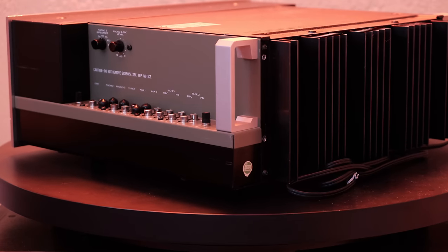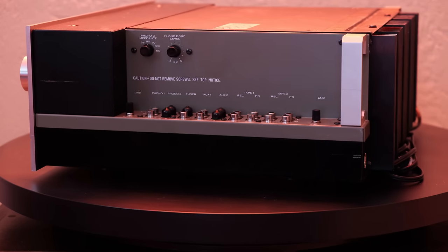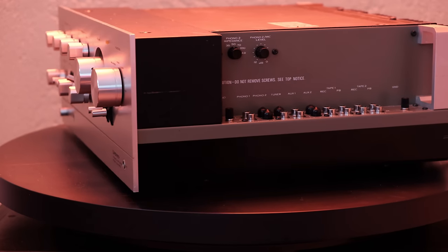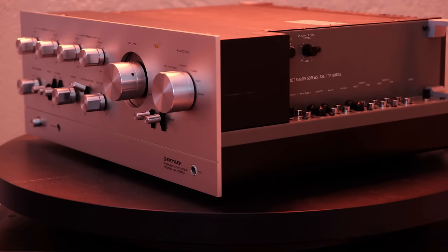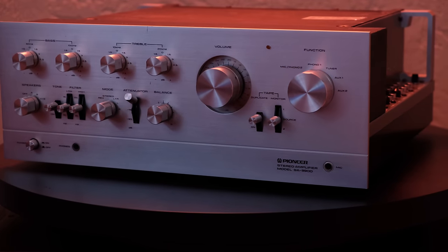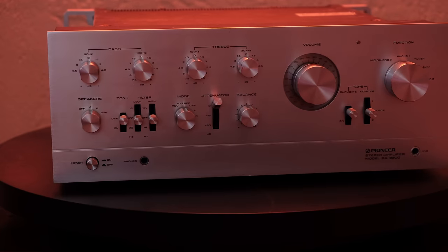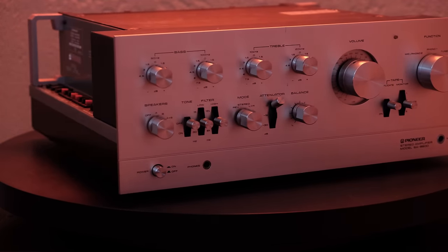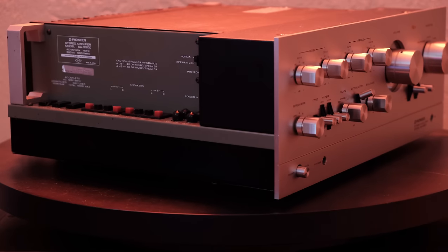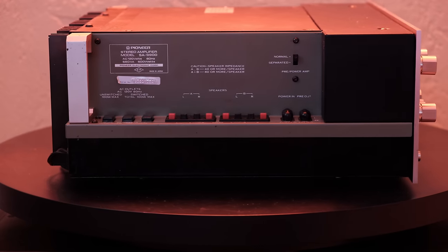Checking DC offset is a lot like getting your blood pressure checked — it's not a clear bill of health on its own, but it's a good base indicator. Ideally you want zero millivolts DC at your speaker outputs. I feel that anything under 50 millivolts is okay and not worth messing with. If you get up into the 100 millivolt range, that's where I think a lot of the complaints about one piece of equipment not sounding as good as another come from. If you have a DC offset of 100 millivolts or more, you are not listening to that piece of equipment the way it was engineered to be heard.